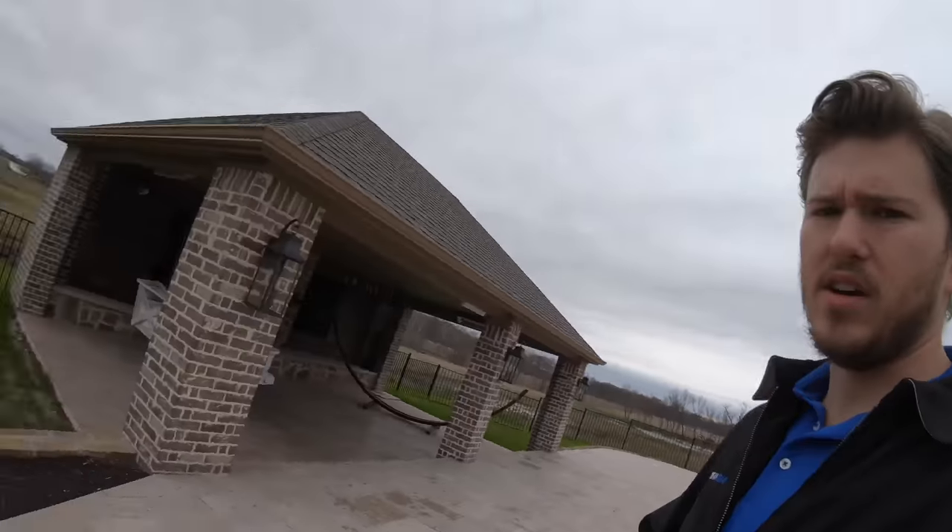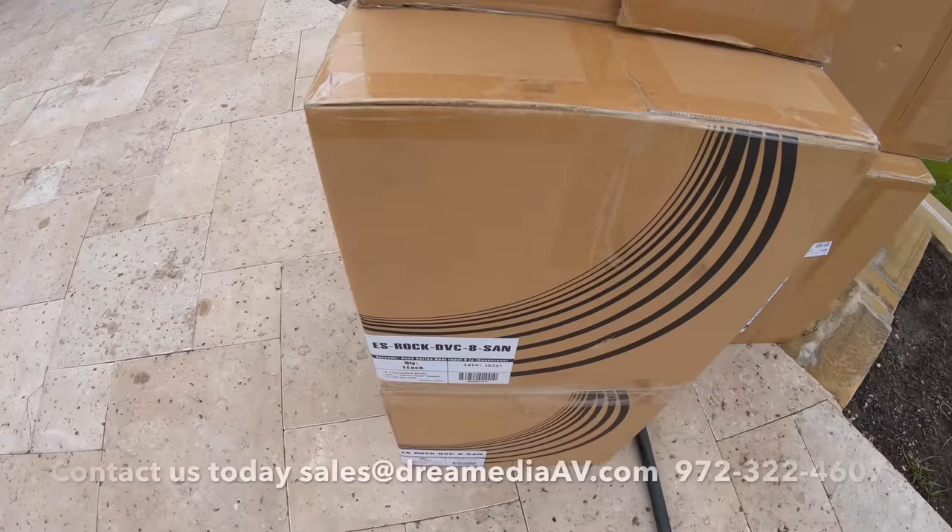Hey, what is up guys, this is Zach with Dream Media Home Theater. Today we're going to be doing a cool little outside landscape audio project. We're going to be utilizing some rock speakers as well as some off-wall all-weather speakers that we're going to put up underneath the eaves, as well as a Sonos Playbar. It's going to be an interesting little setup — let me show you the exact products I'm using.